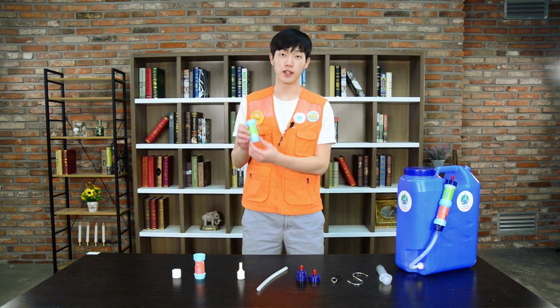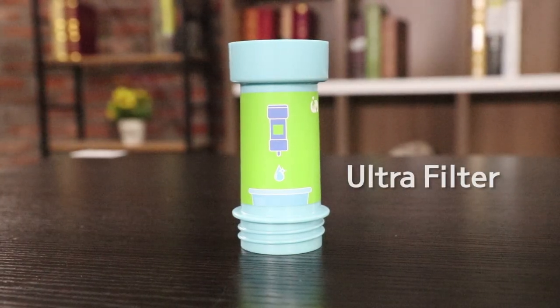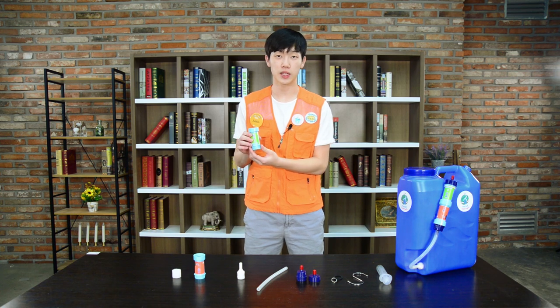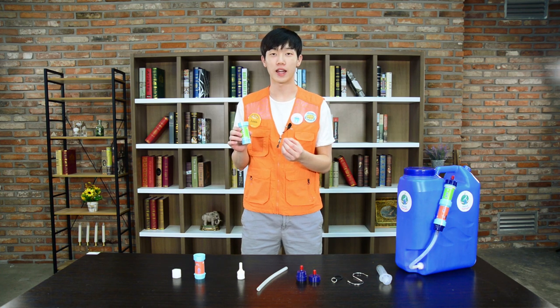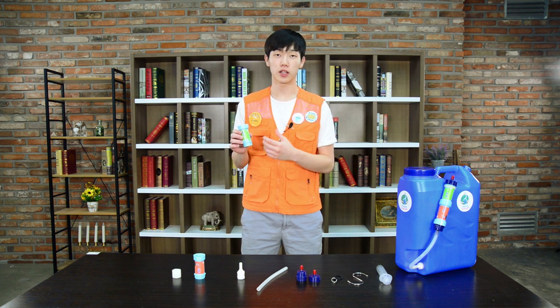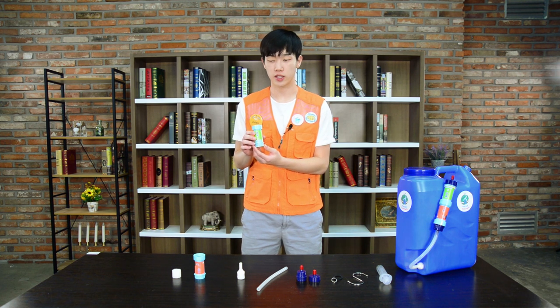Last but not least, this is the ultrafilter and it has a green sticker on it. The ultrafilter is made up of a hollow fiber structure and this helps clean out all foreign matter that is greater than 0.1 micrometers in size, and also helps clean the foreign substances in the water. This filter should be exchanged around once every 12 months.